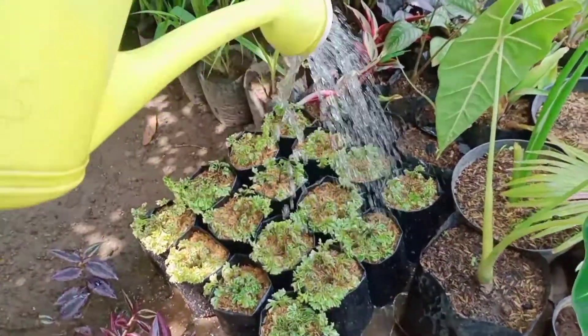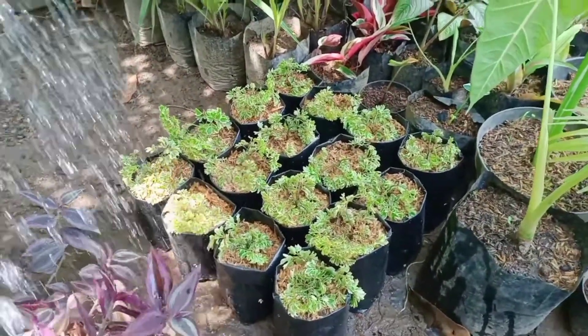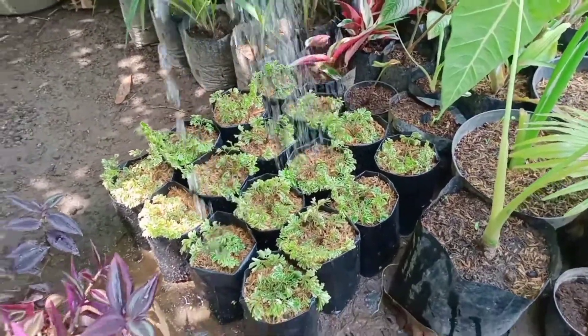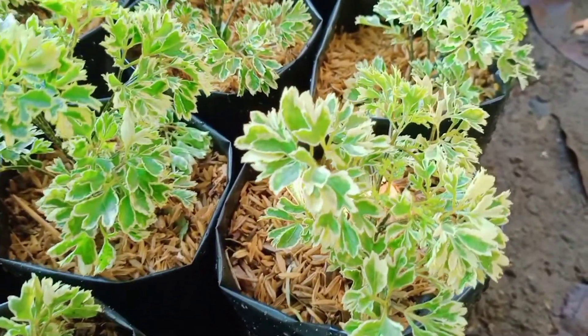Setelah itu letakkan tanaman di tempat yang teduh, dan lakukan penyiraman setiap hari. Dan ini hasil setek batang yang berumur 1 hari.